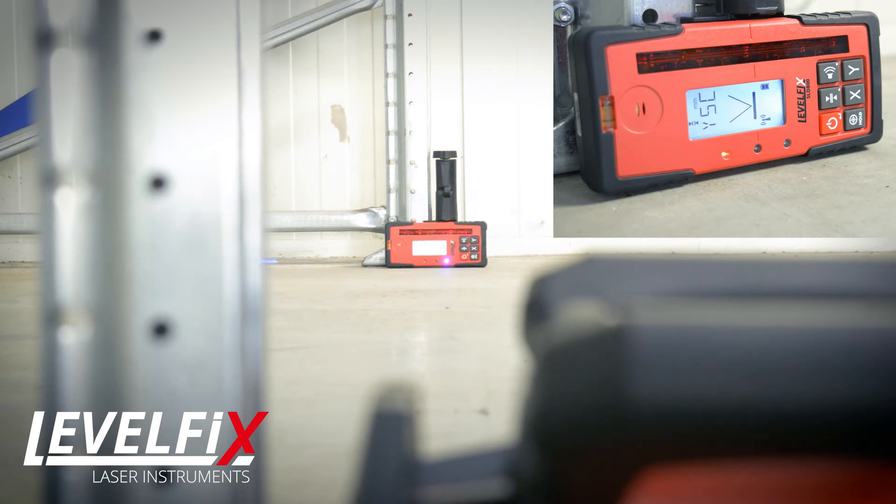The laser is now aligned without manually moving the laser or using a remote control. The auto-alignment function can be used up to 100 meters, in both horizontal and vertical mode.